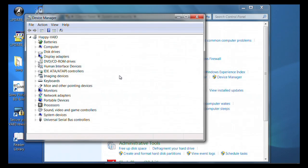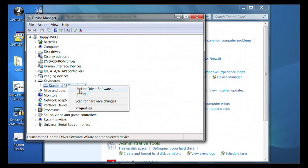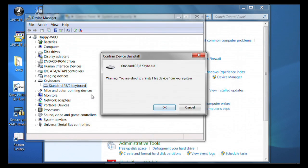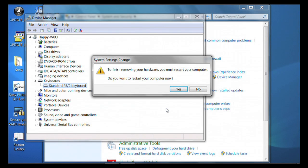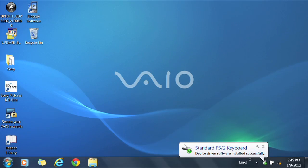Under the system category, locate keyboard and click on it. Click on each keyboard device, then right-click and choose Uninstall. Click OK on the warning message and restart the computer. Upon restart, the default keyboard driver will be reinstalled.